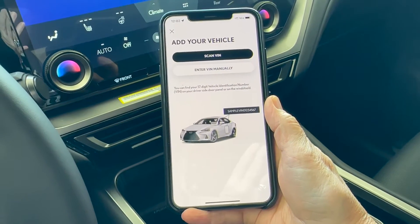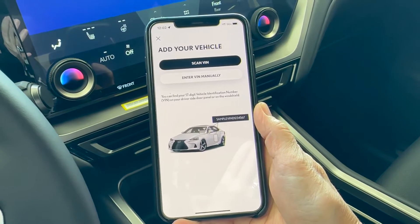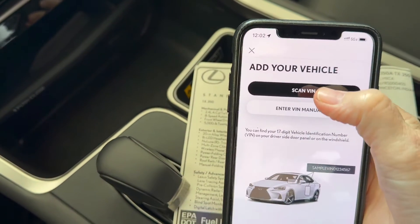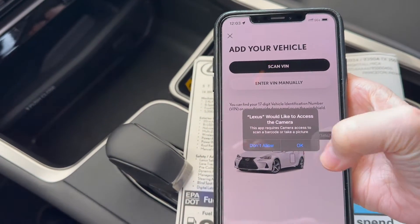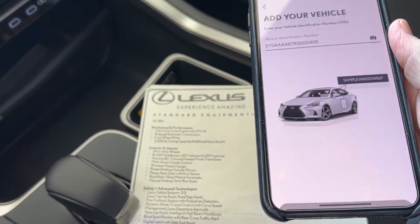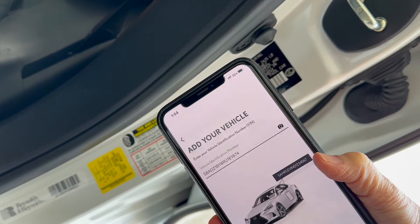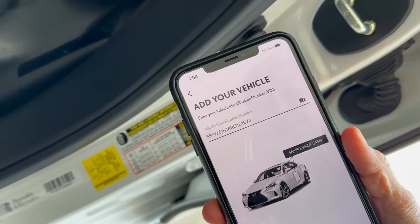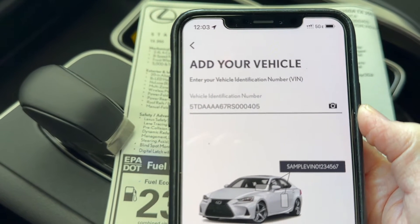Notice that on the app screen it no longer says 'Scan QR Code' at the bottom. You need to either scan or enter the VIN manually. Click 'Scan VIN', get permission for the app to access the camera, and then using the window sticker — you can also scan the VIN on the sticker located just inside the driver's door. It's always a good idea to double check to make sure there aren't any typos.